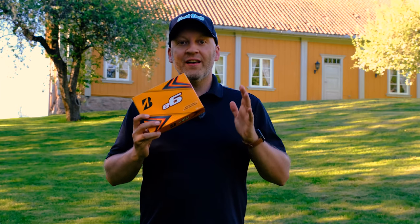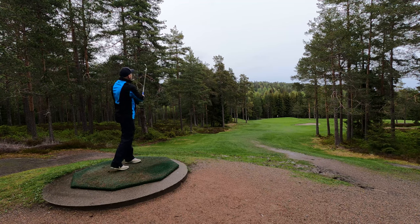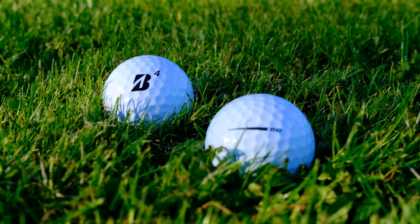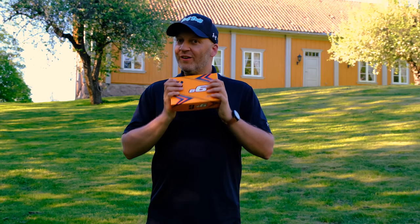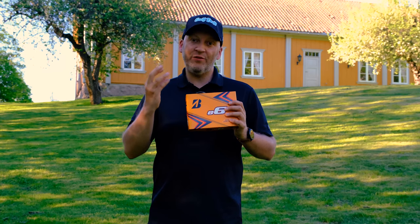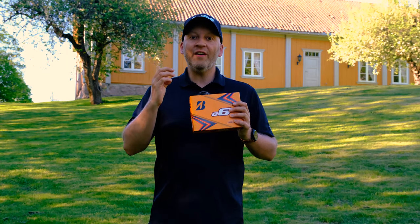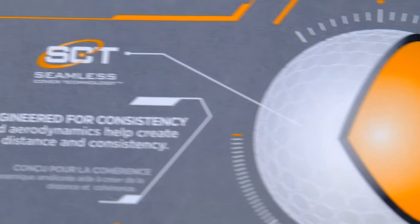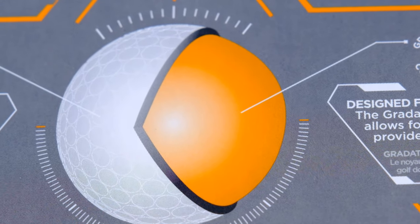The 2019 version came in soft and speed. If you had a slower swing speed you had to choose the soft golf ball, and if you were a faster swing speed you chose the speed version. So two versions for different kinds of players. What they did this time is make one golf ball. It's a two-piece construction, but the core is essentially like three pieces because the core is softer in the middle and gets harder as it comes out towards the Surlyn cover of the golf ball.